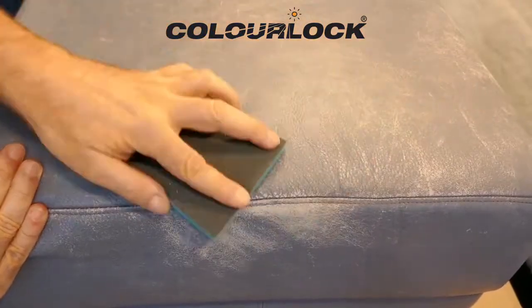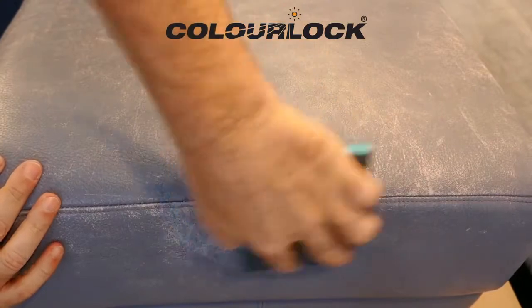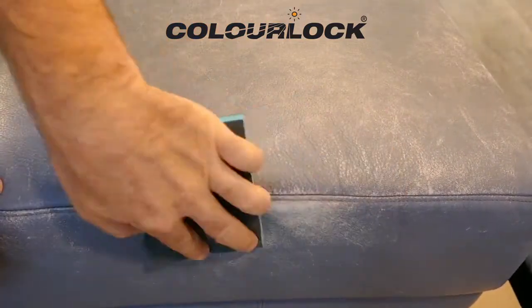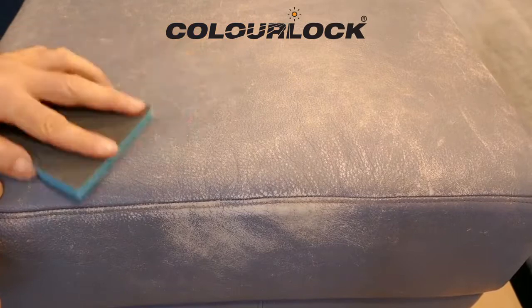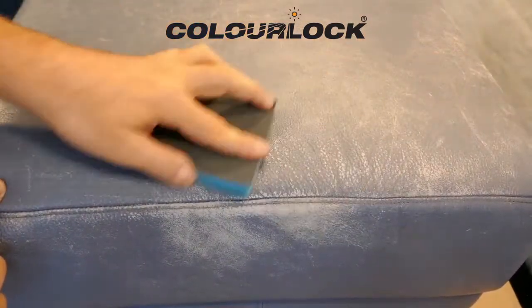Damaged surfaces are often rough and must be smoothed with a ColorLock leather sanding pad. Check if the surface is nice and smooth. Be careful on the seams — do not sand too hard to avoid damage to the thread. Dedust afterwards with ColorLock leather cleaning spirit.